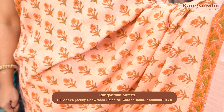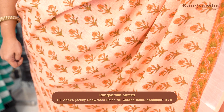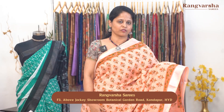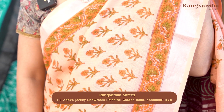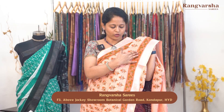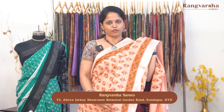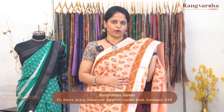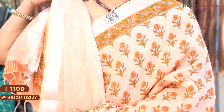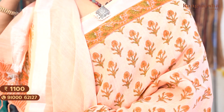The next shade is a light orange color cotton linen saree with complete floral block prints throughout the body in an orange and green color combination. There are printed borders on both sides on the orange base with green color floral prints. It has a silver zari weave border, a complete printed pallu, and a running blouse. Saree price ₹1100, free shipping.